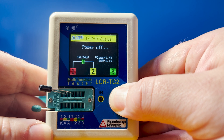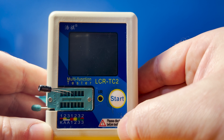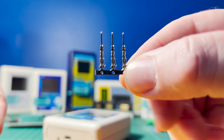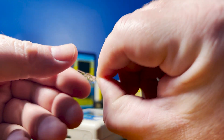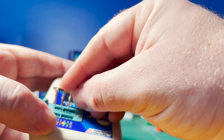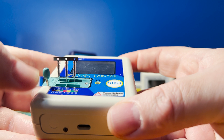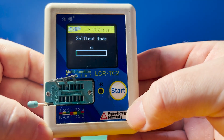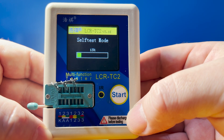Before you jump in and start testing components, it's important to first calibrate the device by performing what's called a self-test. When you buy these, they typically come with a shorting tool, and it's provided so you can connect slots 1, 2, and 3, essentially shorting them, and this action is what enables the self-test process when you start up the device. There are quite a few opinions regarding this provided tool — some say that it can introduce too much parasitic capacitance, which will throw off the accuracy of your measurements. I choose not to use it anyway. All we need to do is short slots 1, 2, and 3, and there are other ways of doing that.